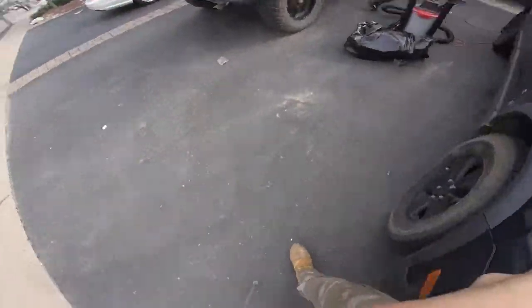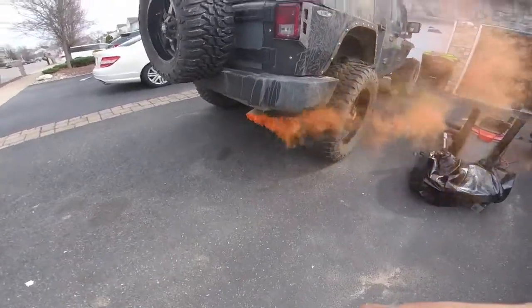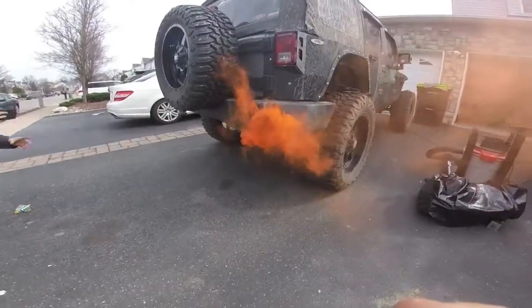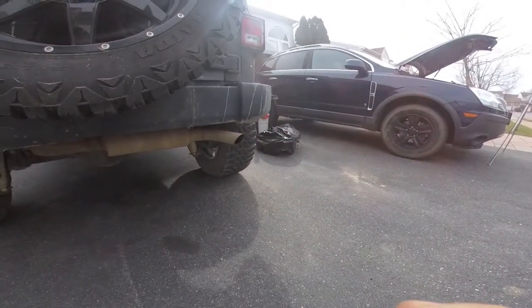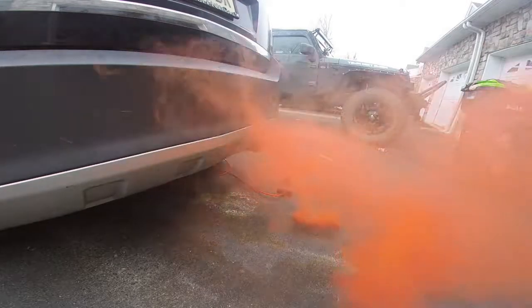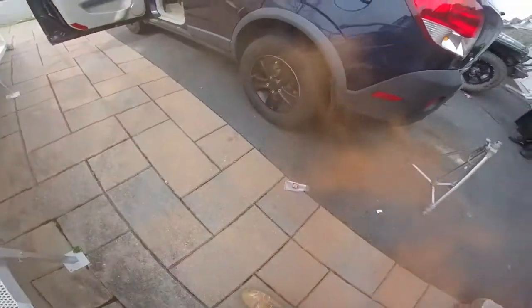He rips out these smoke bombs and we're about to put them in the exhaust just because. Happy Halloween, everyone! Oh man — no smoke effect.